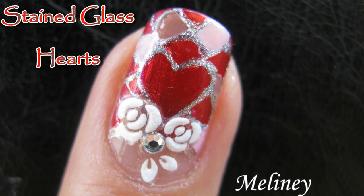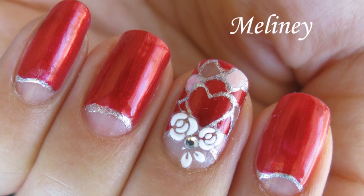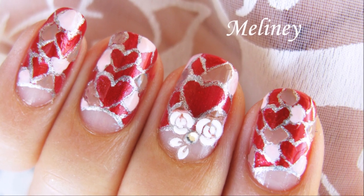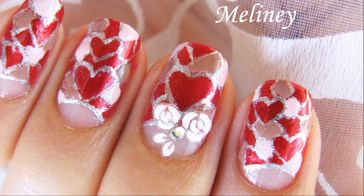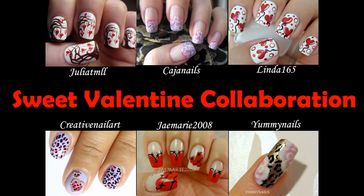Valentine's Day is just around the corner and if you still haven't decided on how to paint your nails yet, have I got a treat for you! I have teamed up with some of the most creative nail art channels on YouTube to bring you this Sweet Valentine collaboration. So check out these fabulous channels if you haven't already — it's always good to have options when you're deciding what to paint your nails with. There's even a couple of designs for you anti-Valentiners as well.